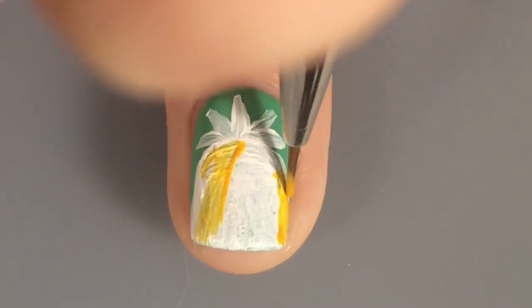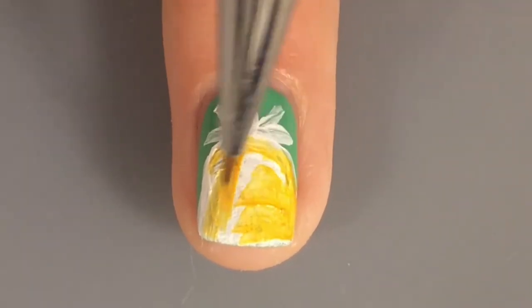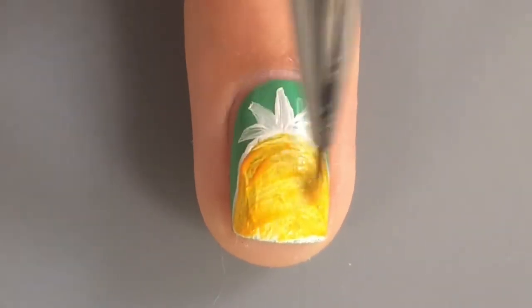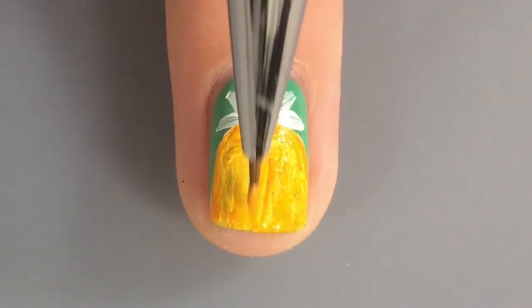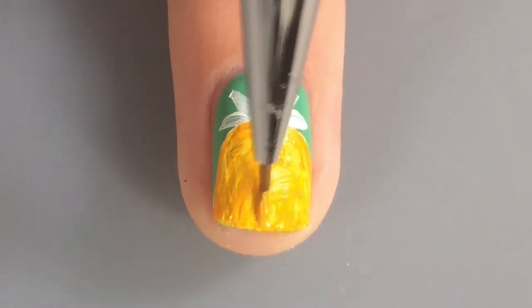Then I took an orange-y, mustard-y, yellowish color and decided to do that color for the pineapple. I don't know why I didn't just choose to do yellow. Maybe it's because not all pineapples are bright yellow — I would know, we have like 17 pineapples in our yard. And I basically had to do two coats of it because it was just so sheer and terrible.